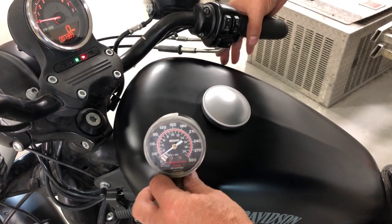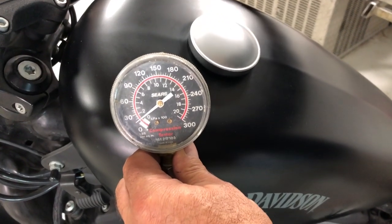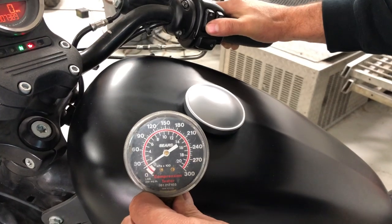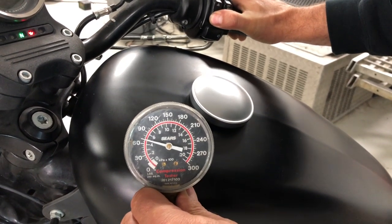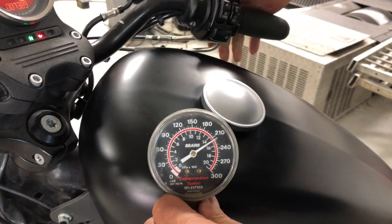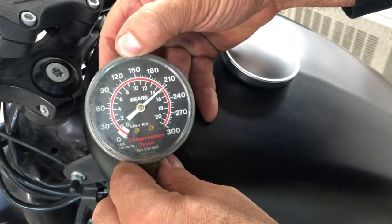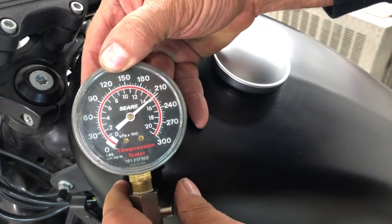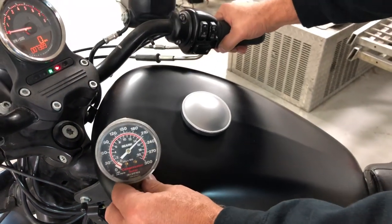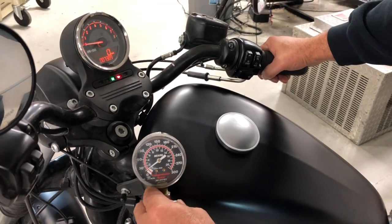Now let's take a look at what it does with the throttle wide open. We cleared the gauge — we're going to hold the throttle wide open while we hit the start button, and again we're going to pump it until that needle stops moving. As you can see, we're at about 215 PSI — so we picked up about 10 PSI going from closed to wide open throttle.